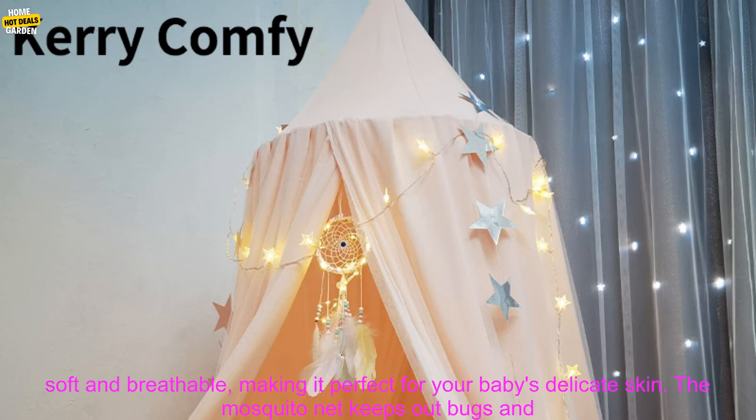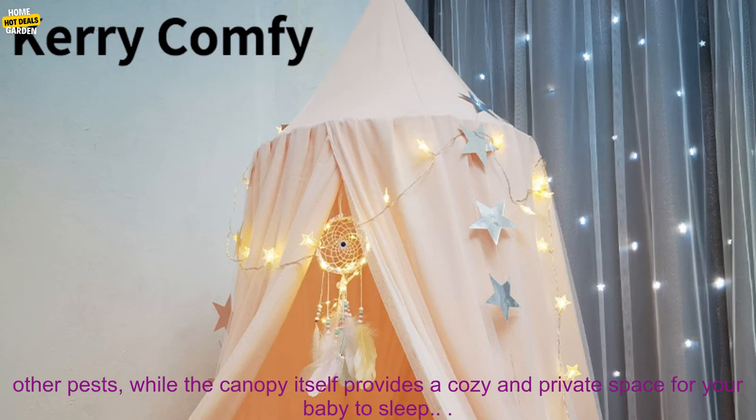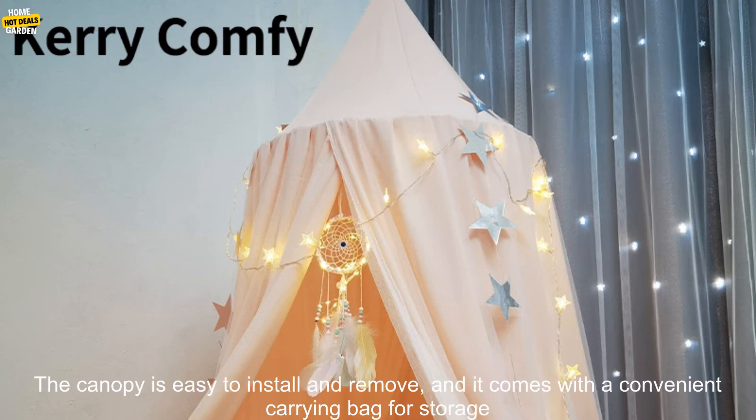This double layered lace canopy is made from high quality materials that are soft and breathable, making it perfect for your baby's delicate skin. The mosquito net keeps out bugs and other pests, while the canopy itself provides a cozy and private space for your baby to sleep.